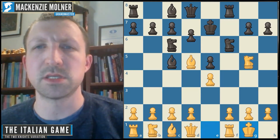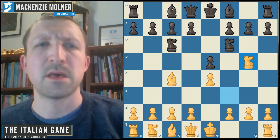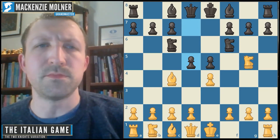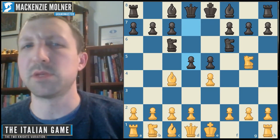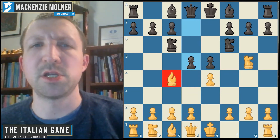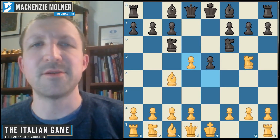Let's go back to the counter gambit approach. The other main option black has is d5. As mentioned throughout this Italian game series, the bishop is white's most valuable minor piece, so white should take with the pawn — not the bishop. Now black has a choice and many options, including some very surprising moves.